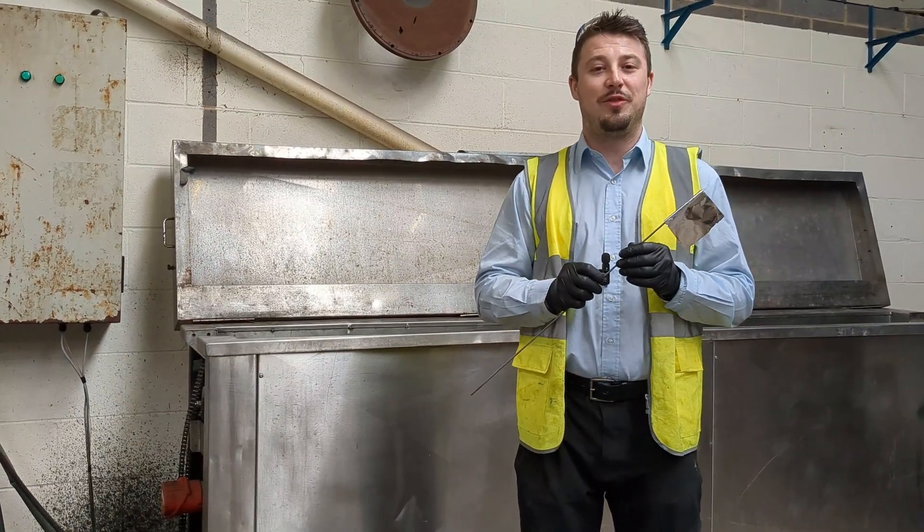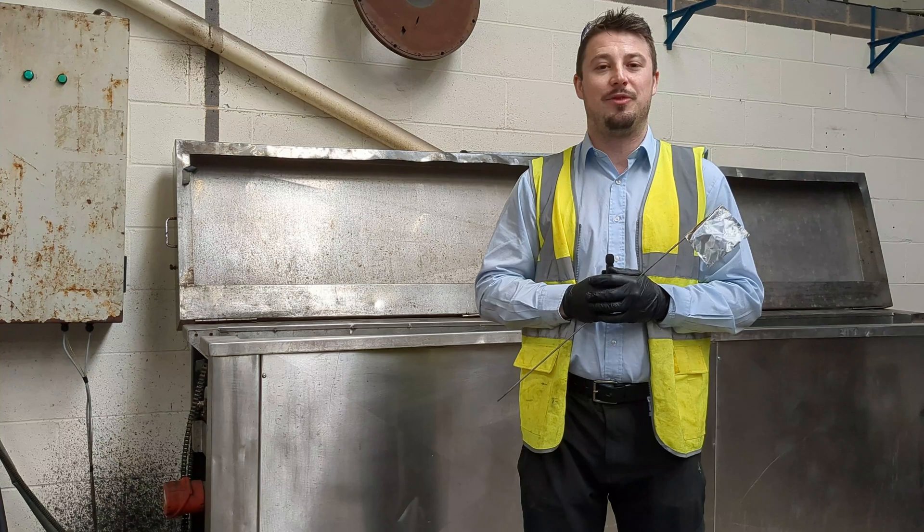Good luck with your foil test. Thank you very much for watching. I'm Ben Peacock from Sonic Solutions.